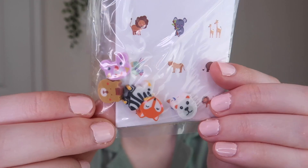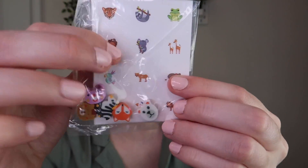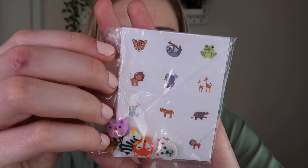Next out there are little mini erasers of different animals - I'm not going to take them out because I'll lose them. There are also little animal stickers. I love animals - I'm an animal person and I would have a zoo if I could. I love that there are all these little animal things.